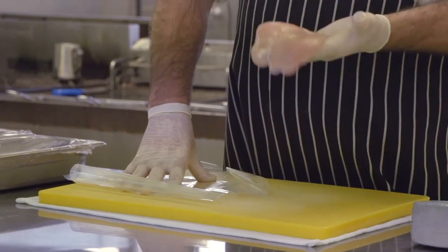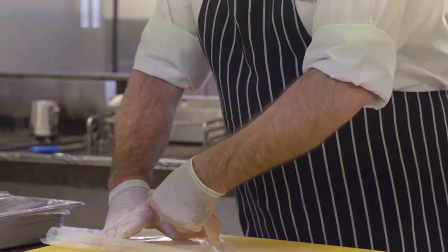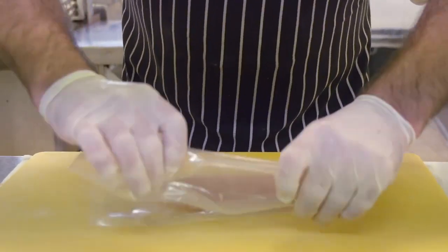Step one: we flatten the chicken. Take your chicken breast, which you've bought at the supermarket or the butcher, and place it in between a piece of plastic.